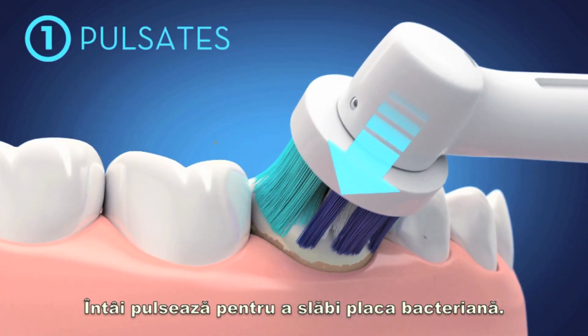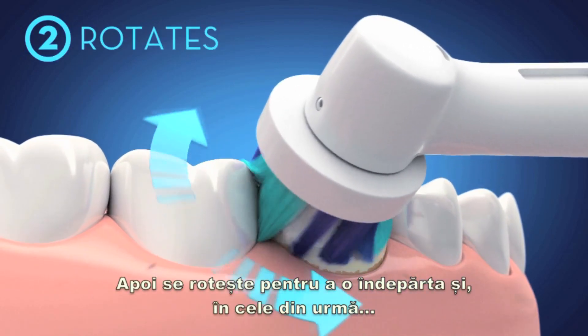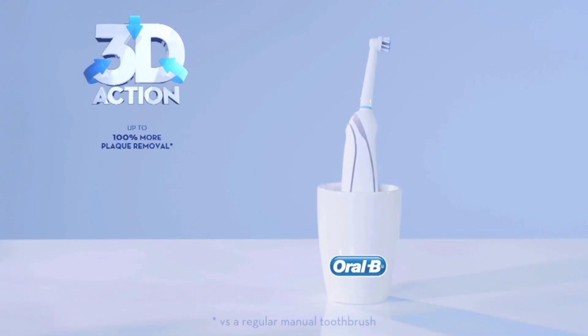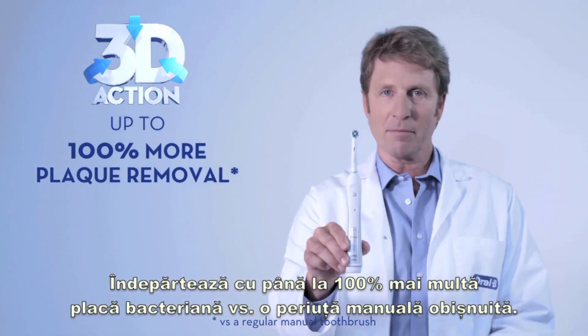First, it pulsates to loosen plaque. Secondly, it also rotates to sweep it away. And finally, its unique round head adapts to your tooth for perfect 3D reach and clean, for 100% more plaque removal versus a regular manual toothbrush.